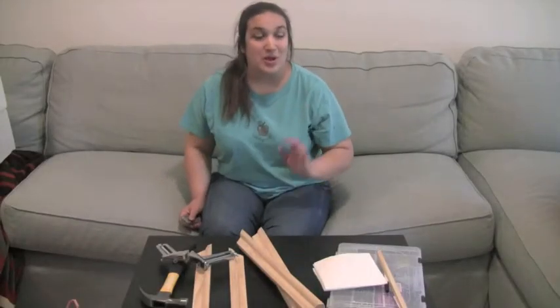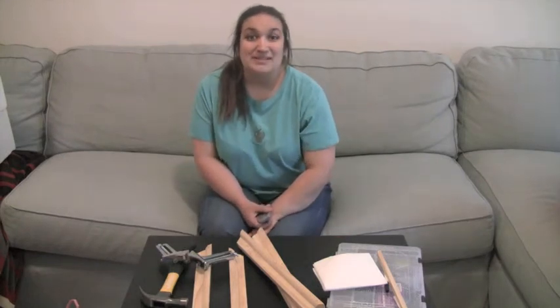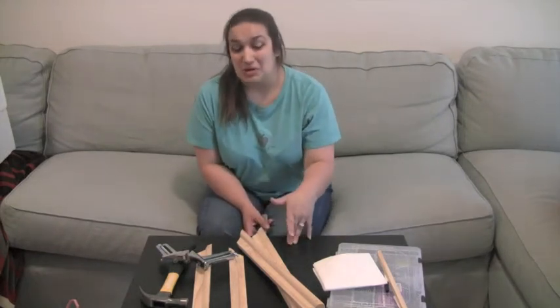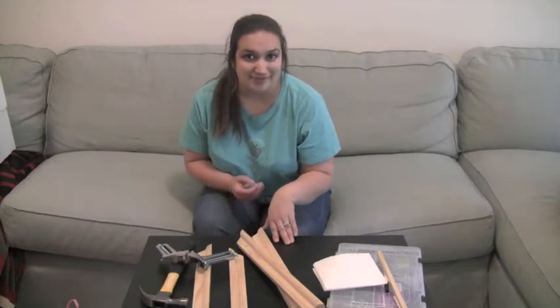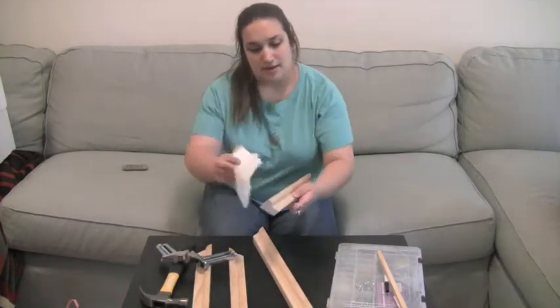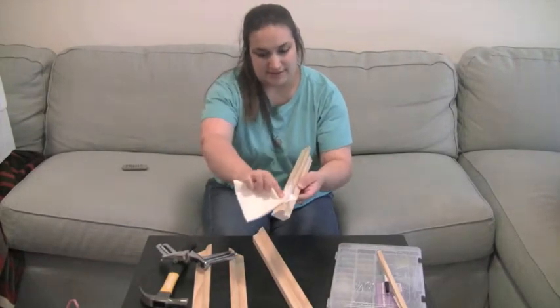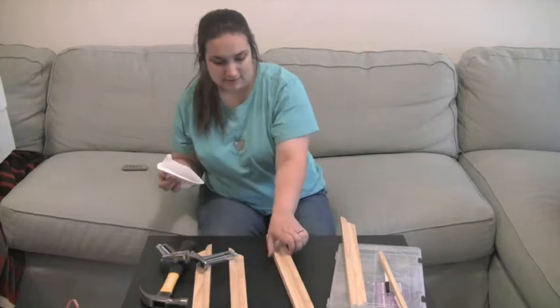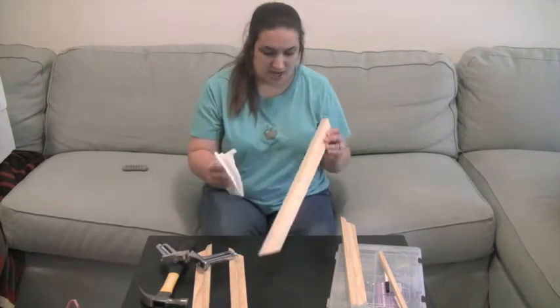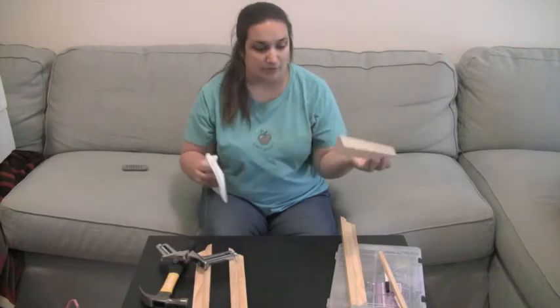Now officially having to move indoors because of the rain, I am now working in my basement at my son's desk, also known as the coffee table right now. The first thing you want to do is get a paper towel and wipe off that excess glue. Now the wood is wet from the rain, so that's not helping me.